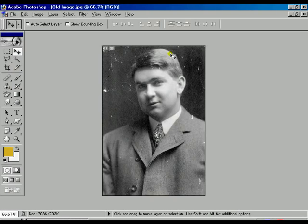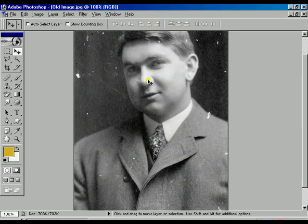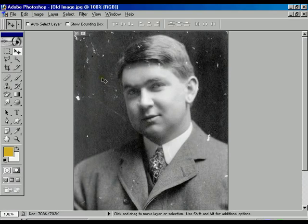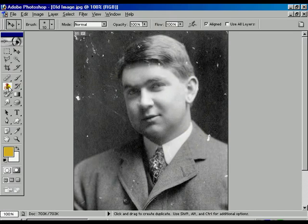Maximize the photo. Now press Ctrl Plus to zoom in and we can see some spots over the image. We can rectify those spots using the Clone tool, which we already know.